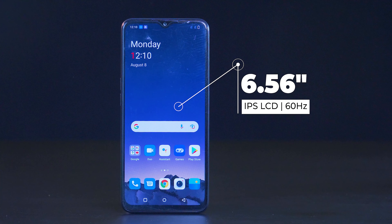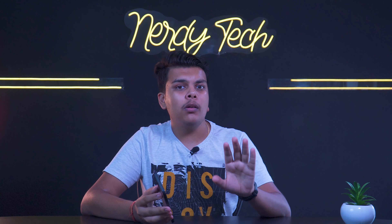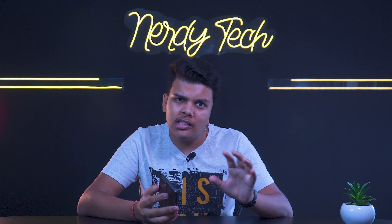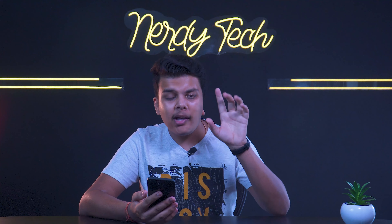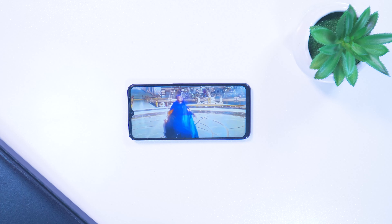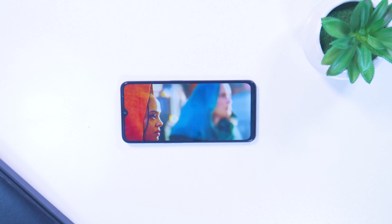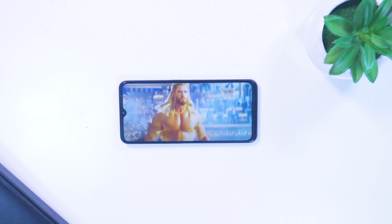Talking about the display, it's a 6.56-inch IPS LCD panel running at 60Hz. Honestly, OnePlus has disappointed here. At this price point, competitors like Infinix and Redmi are offering AMOLED displays or higher refresh rates on LCD panels.